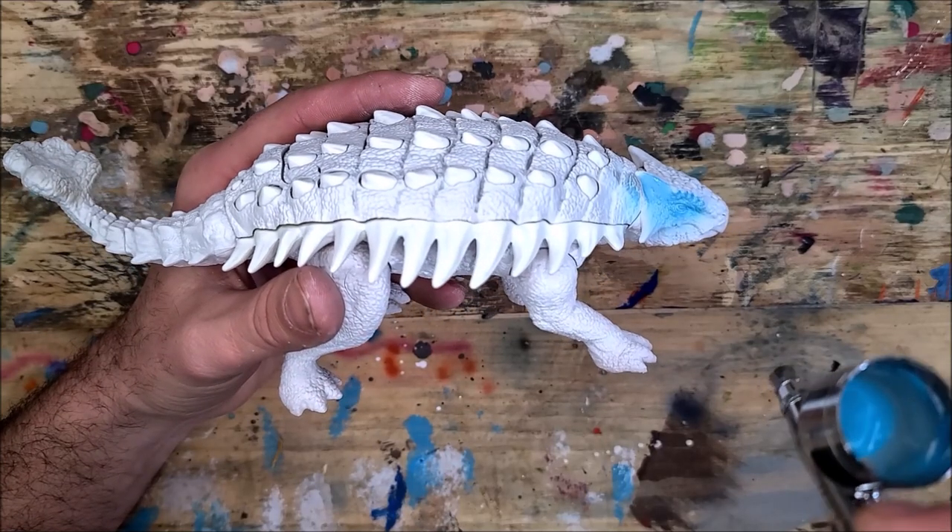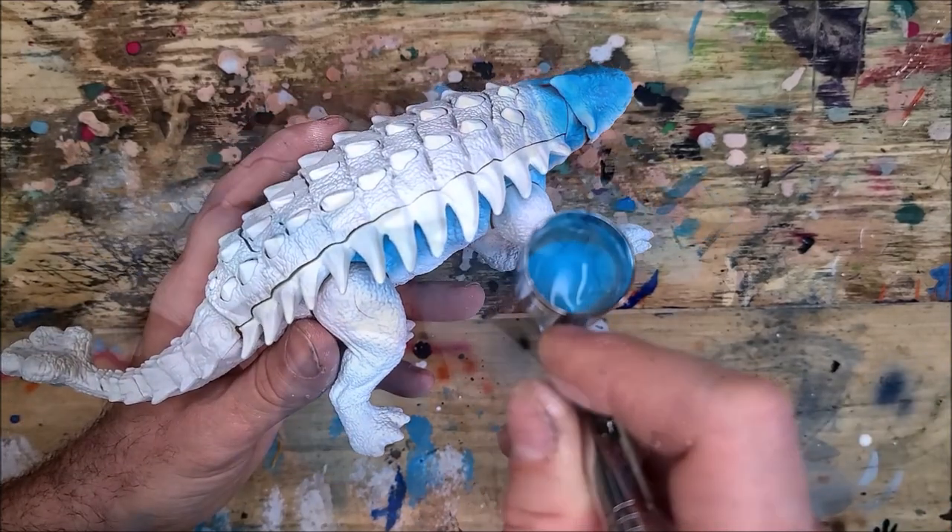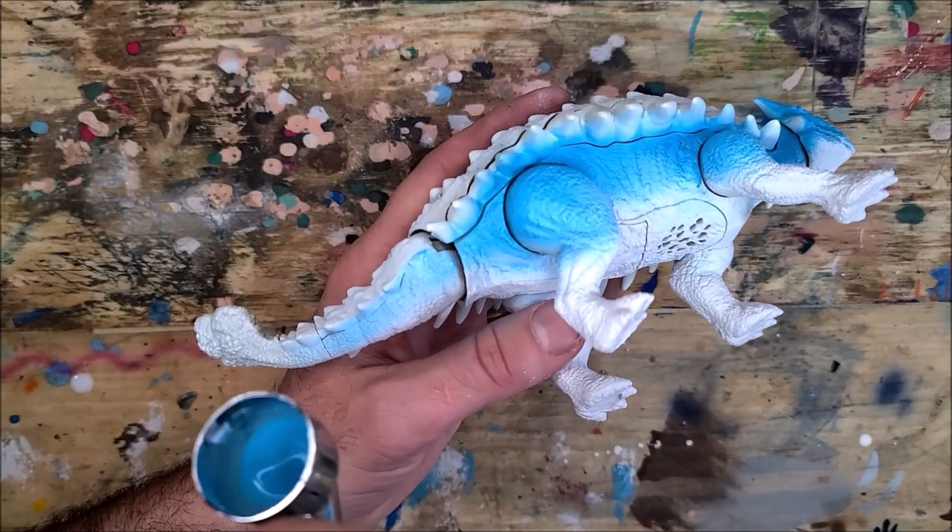I'm using my hair dryer here to expedite the drying process. The paint apps on this are actually fairly simple — it's just white for the base coat, and now I'm going in with a nice light blue and building up a vibrant light blue fade on the underside.